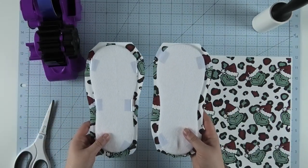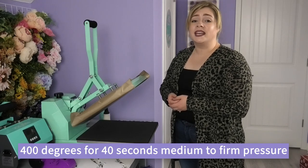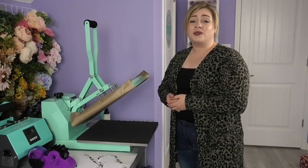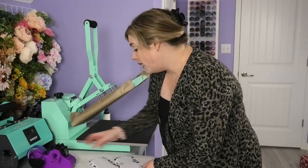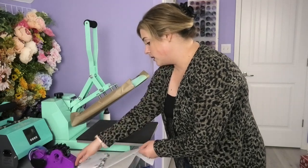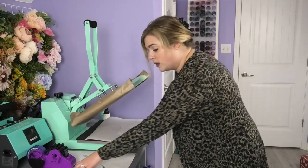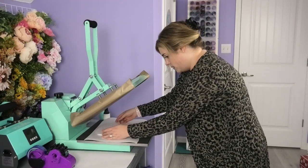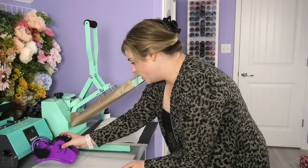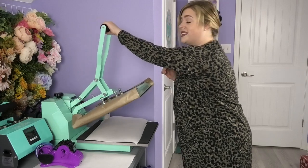Now we're ready to head to the heat press and sublimate these socks. Set your heat press to 400 degrees for 40 seconds with medium to firm pressure. Once it's heated up, make sure that you lay down butcher paper or craft paper both on the bottom and the top of your socks. Then lay down both socks with the sublimation design facing up at the top of the heat press, making sure they are not overlapping. Cover with a second piece of butcher paper and sublimate for 40 seconds.